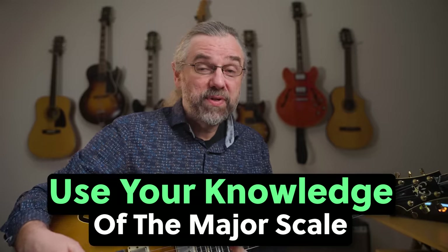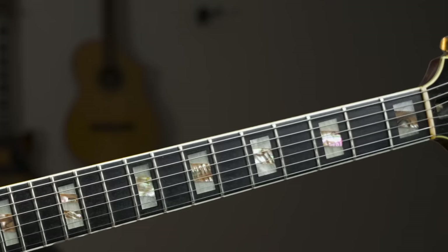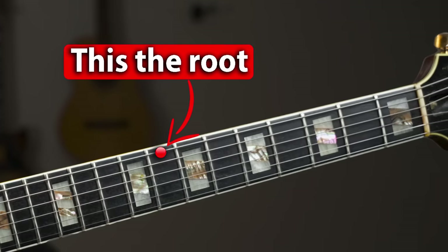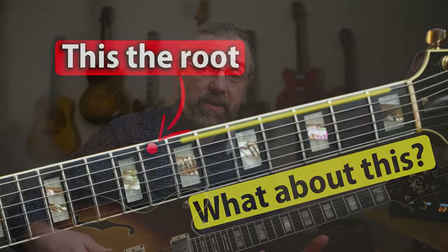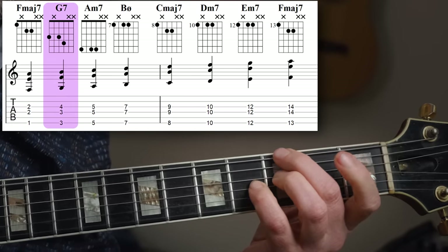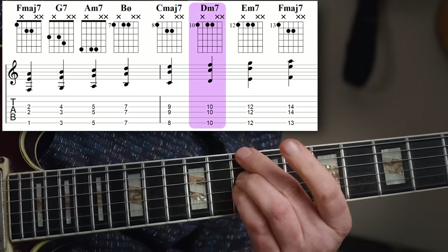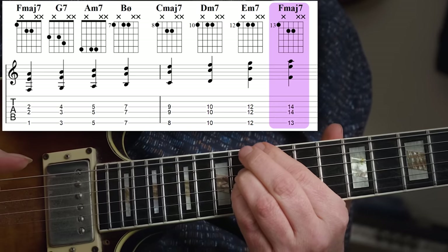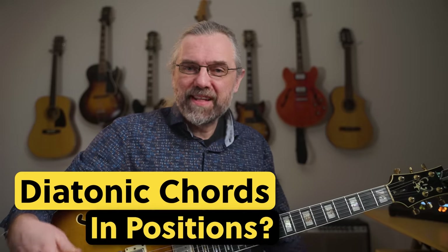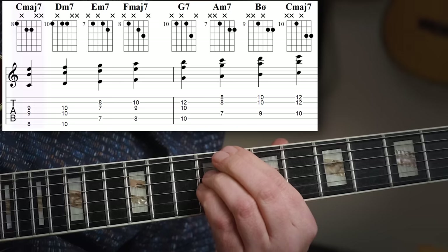If you know your major scales well enough to know the notes in there, then this can be a great exercise, since it's not always practical to start on the root. For example, if you want to play diatonic chords in C major with the shell voicings that have the root on the 6th string, then you can't really start on C — F or E is a better option. You can also explore doing this in a position, but that's not going to be useful for that many types of voicings. It is a nice exercise for the shell voicings though.